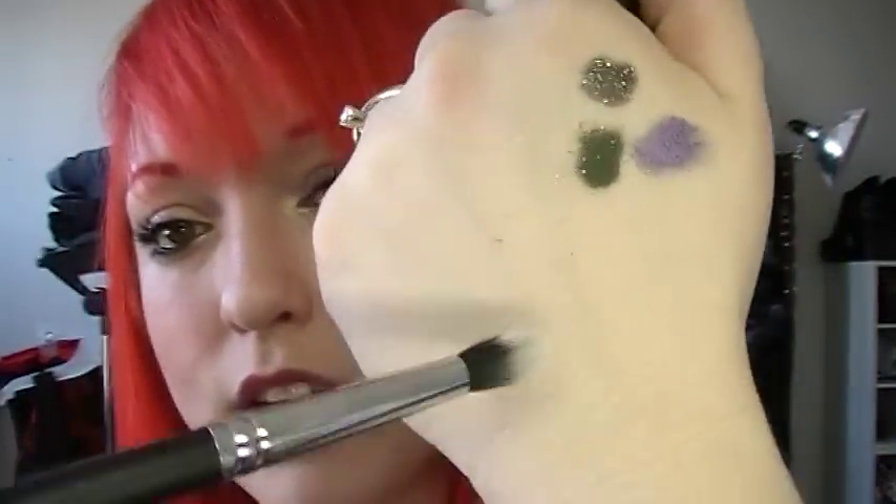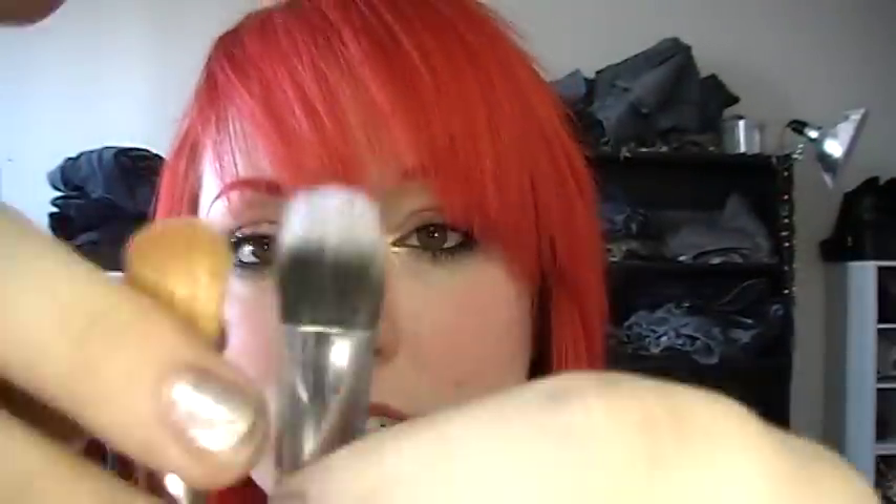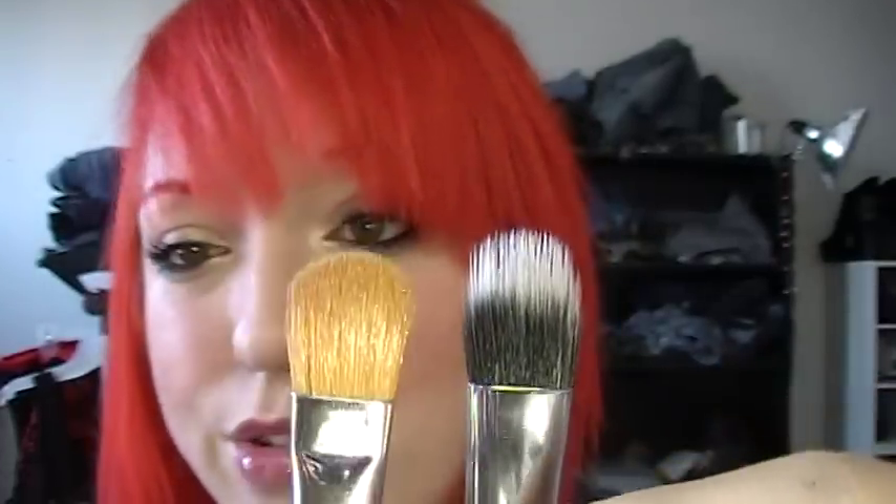I also got the C430 duo fiber crease, which is a very skinny crease brush — it's a lot like the skinny crease brush from Mac, I think it's the 226. And then I got the C428 deluxe duo fiber eyeshadow brush, which is a lot like the big wide Mac brush — I think it's the 252, but the numbers are gone off most of my brushes.